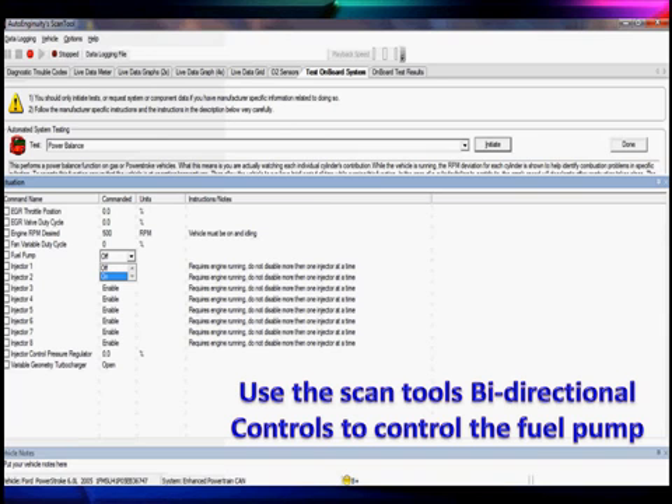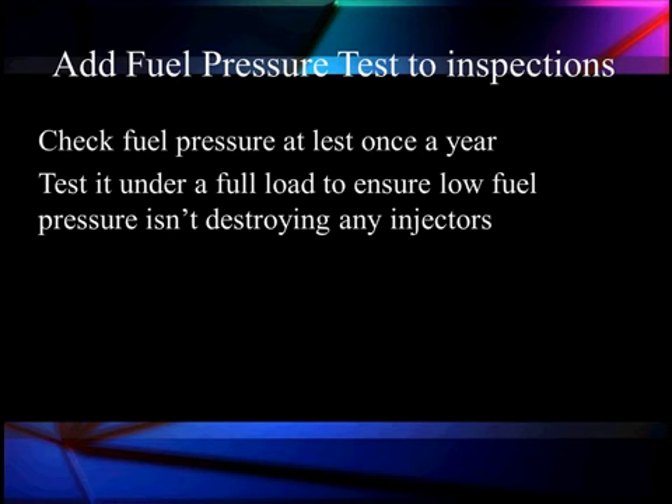It's hard to check fuel pumps because the pump turns off within two seconds after you turn the engine on. However, we can go to our bi-directional controls, select the fuel pump, and turn it off and on right here — so we can do the testing with our current probe without having to have the engine running.